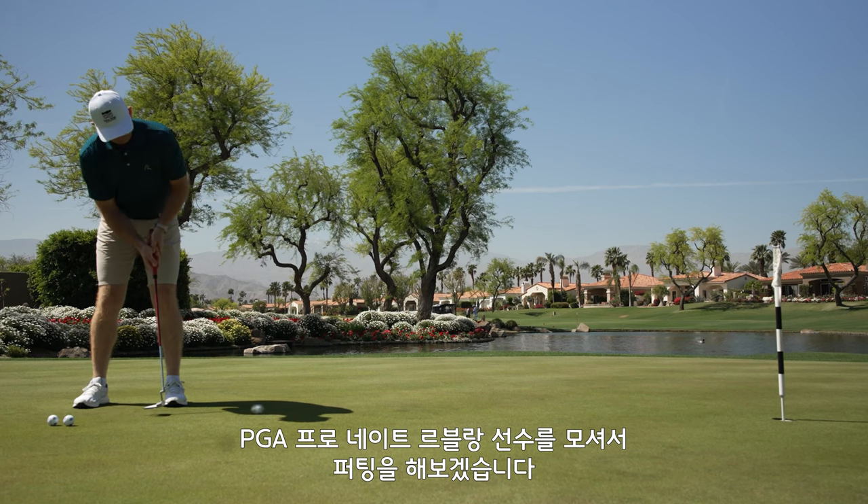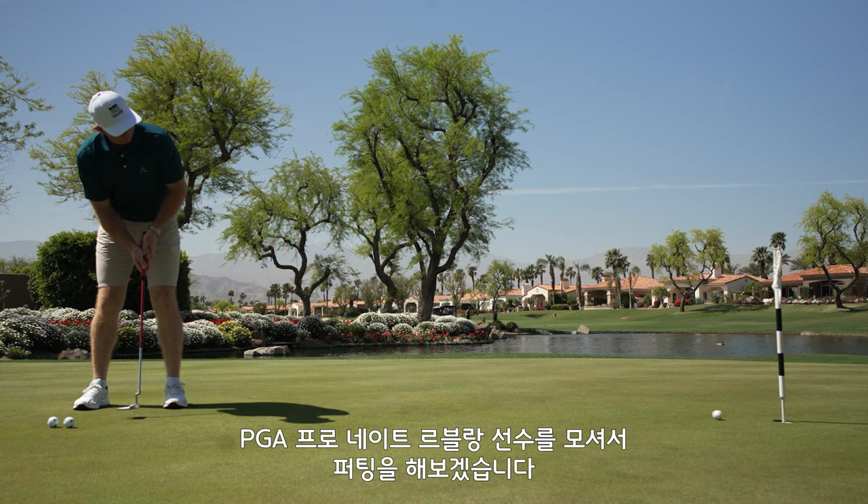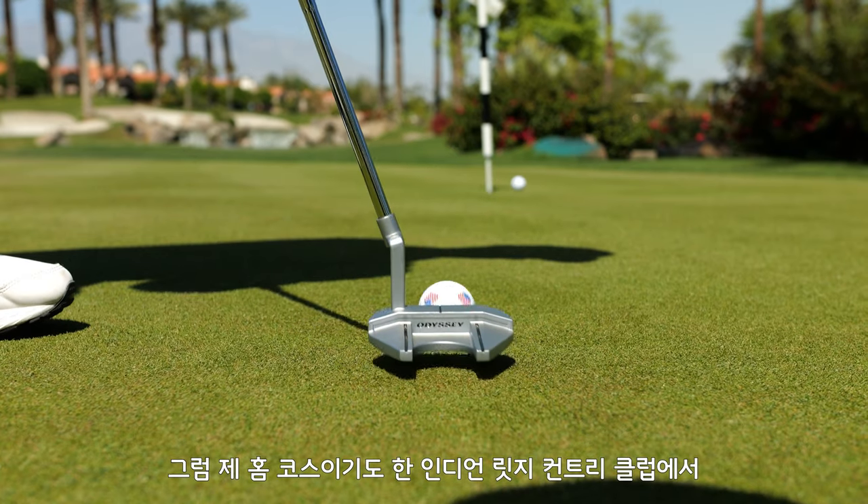We have PGA professional Nate LeBlanc that we're going to be bringing in here to hit some putts for us. We are at Indian Ridge Country Club, which is my home course. Let's hit some putts with Nate. Here we go.